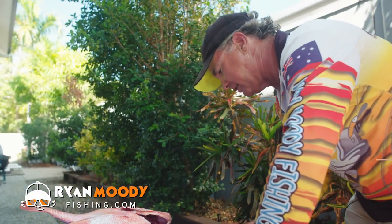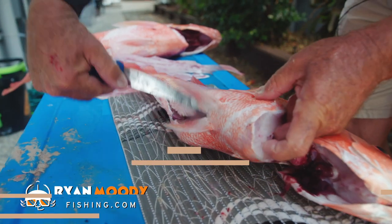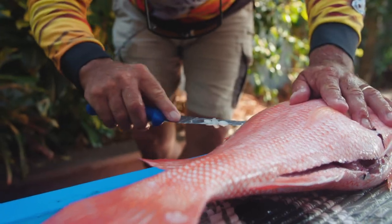I've got a few fish to fillet here, so I'd better get into it. There's a few little tips with filleting. I mean I'm no brilliant filleter — I've filleted plenty of fish over the years, but I don't work in a fish co-op.